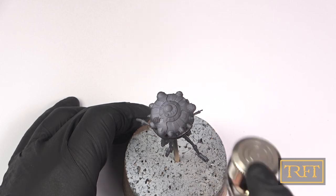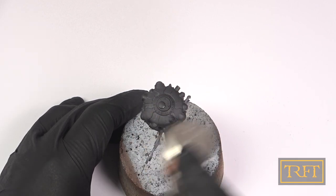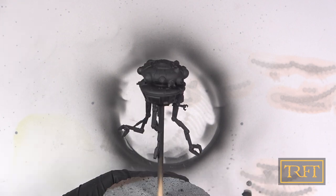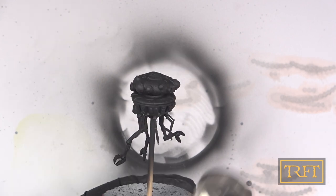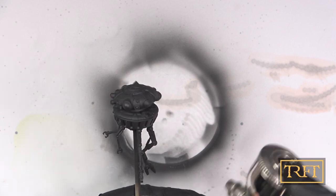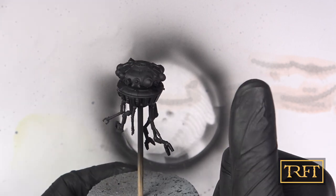If you want to replicate these steps but you don't have access to an airbrush, a booth, and a respirator, I would recommend a rattle can primer, like the Army Painter ones for example. These are lacquers as well and will also provide you with a tough finish. After a few minutes, the model had a nice uniform coat of primer and I was very happy with the results. In preparation for the next stage, I let everything dry for 24 hours.